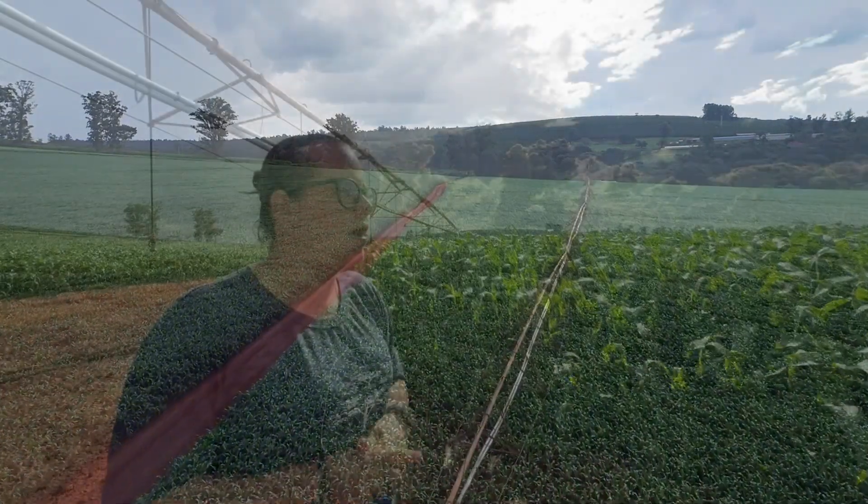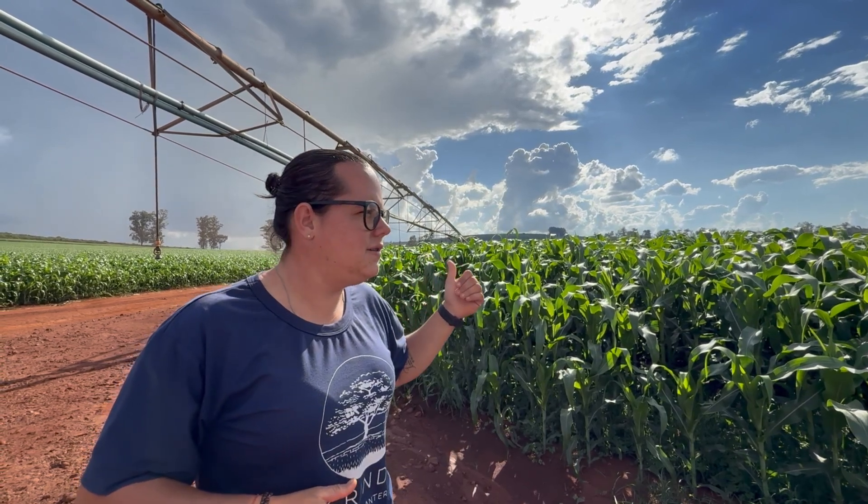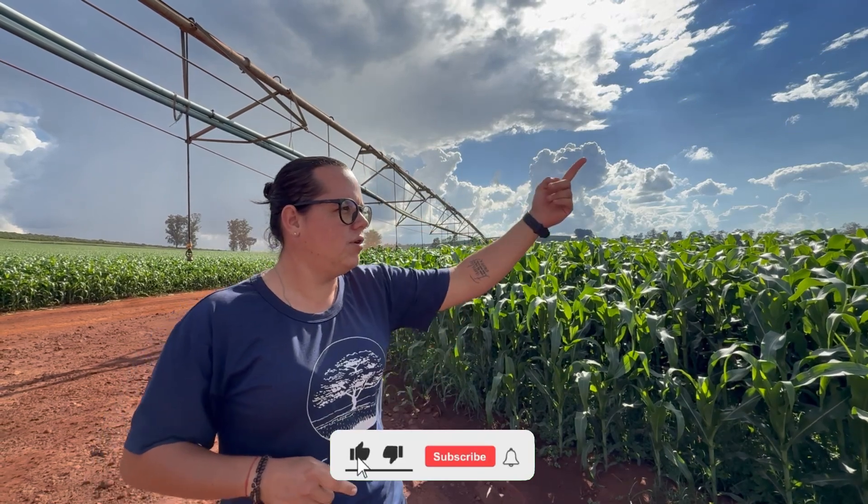Our pivots operate with fertigation, with nutrients injected into the water. One tifton pivot is 100% fertigated, using water from the freestall washdown and milking parlor, which is collected in a holding lagoon and recirculated.